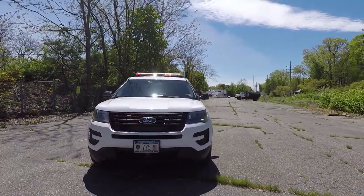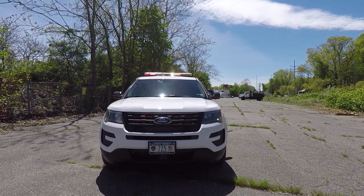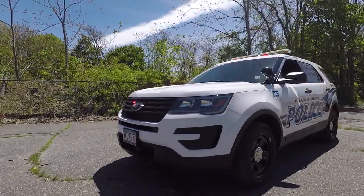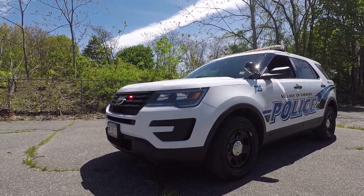Taking a look at the grille, we have SoundOff Signal 3-inch M-Power Stub Mounts and the Ford Grille Knockouts. In the side of the headlight, they have SoundOff Signal 4-inch M-Powers in white.